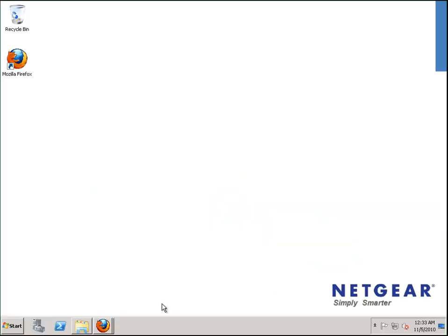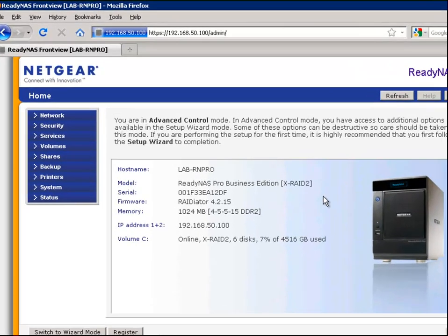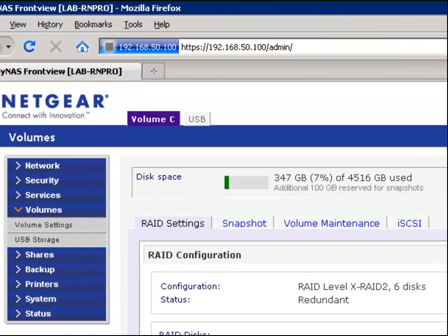Firstly, we log on to our ReadyNAS. We do this by entering the IP address backslash admin in any web browser. We can then click on the volume tab to see how much free space we have for backups.